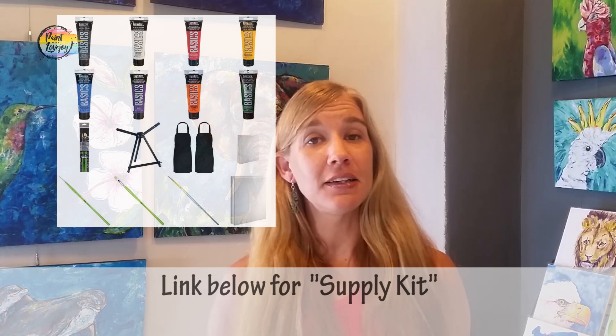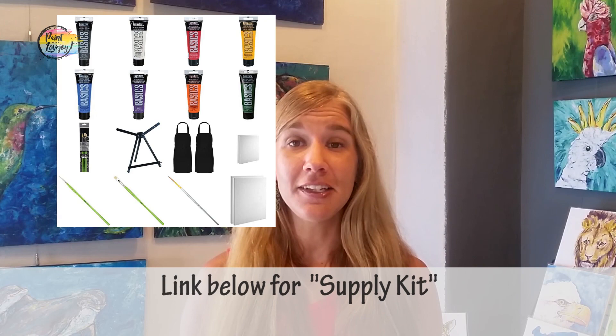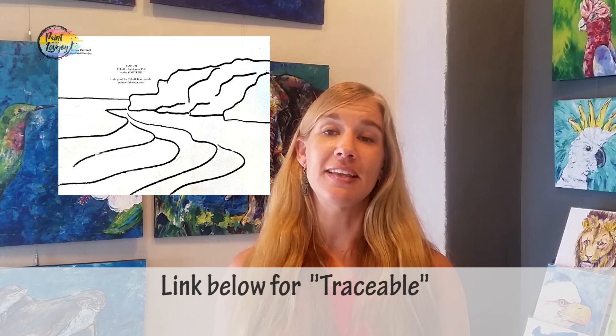That supply kit has everything you need for this particular painting, so click the link and check out what you need to acquire. There's also a link to a traceable — a way for you to get that initial composition on your canvas before you start painting. For first-time painters, this is a really good tool to reduce that beginning stress. There's also a video on how to transfer your traceable, so check both of those out.